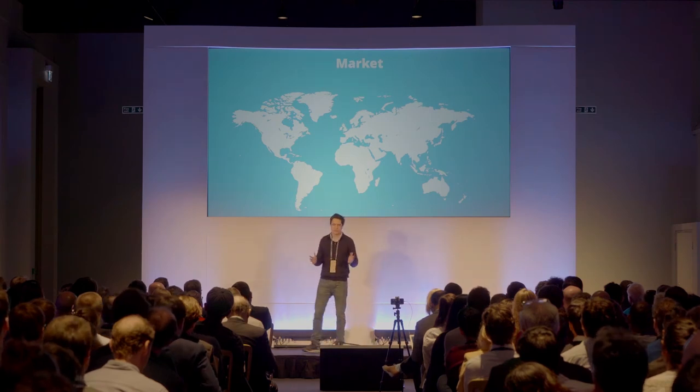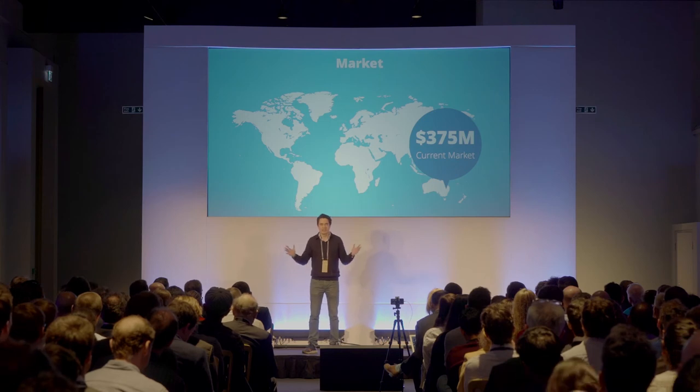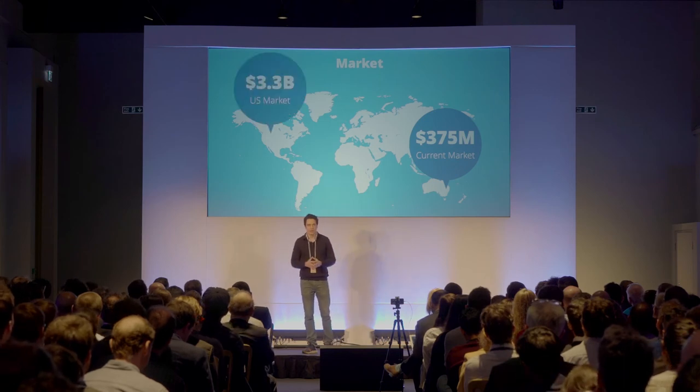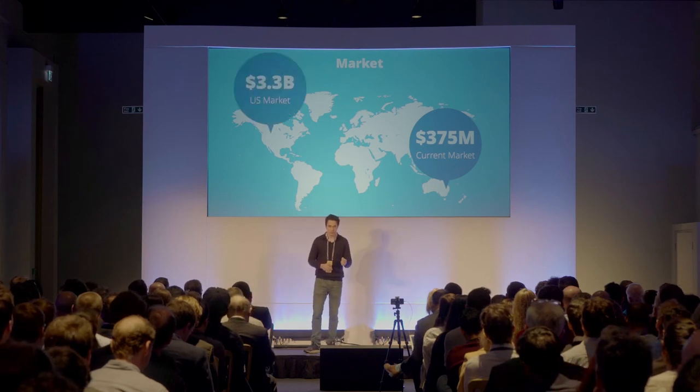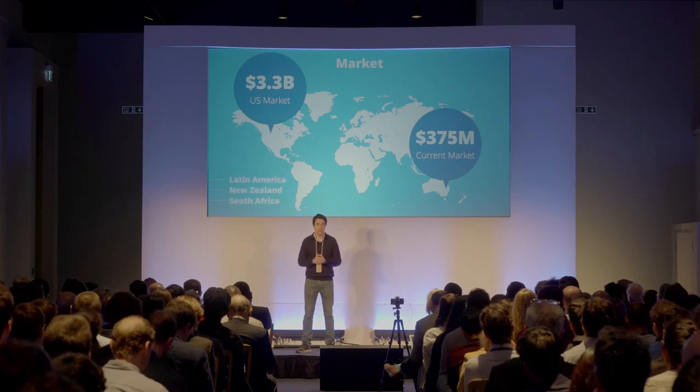In Tasmania alone, there are 2,000 people like Bruce, 75,000 more in Australia, and nearly 700,000 in the United States. That's what we're focused on for now, though we recognize there are many other countries and indeed many other use cases for our technology.